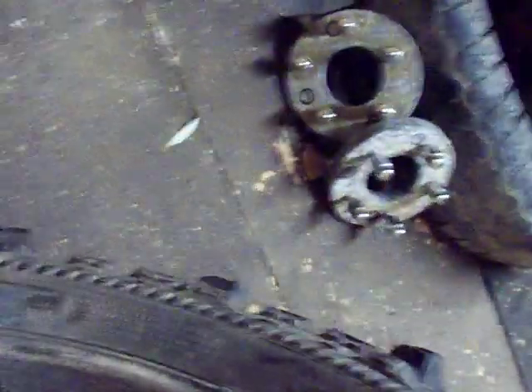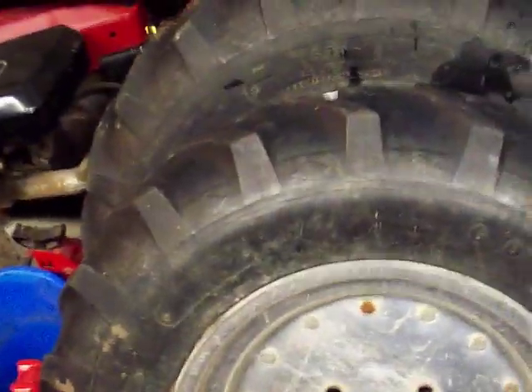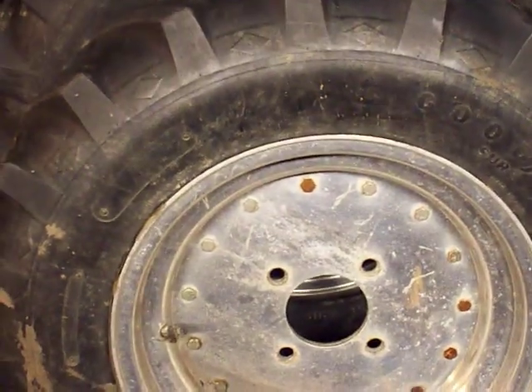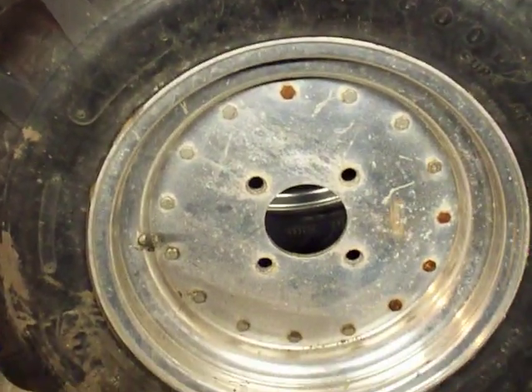Same with this one — it's not weathered at all on the back. That doesn't make much sense. I'm going to go ahead and put them online because I've got no use for them. I'm going to put them on my way in and measure them. Thank you.